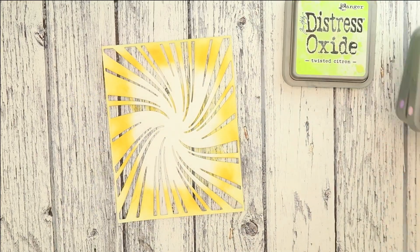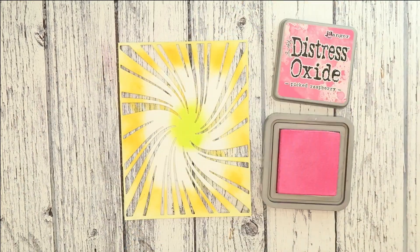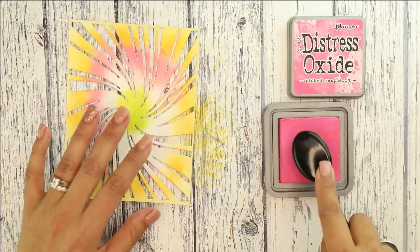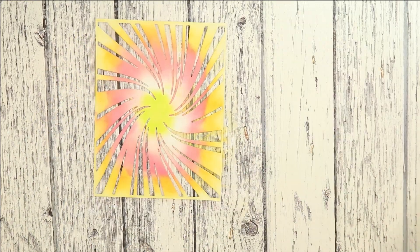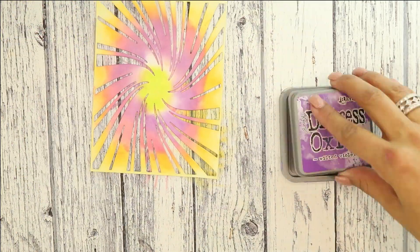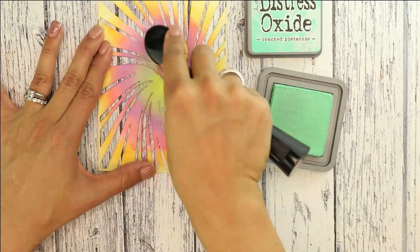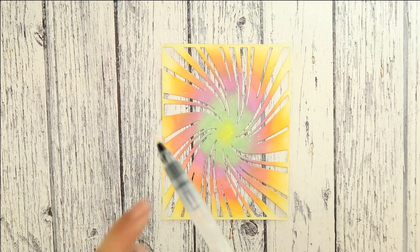Moving towards the center, I'm going to grab the Twisted Citron and actually cover the center so I give myself enough room to add the other colors. I'm going to use Pickled Raspberry next, then Wilted Violet — and it's okay if you overlap the colors, the more you blend the prettier it will be. Then I'm going to finish up with that Cracked Pistachio.